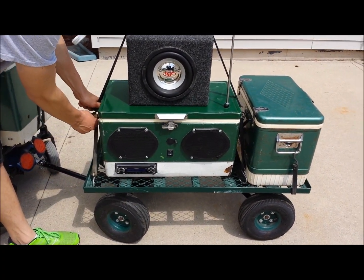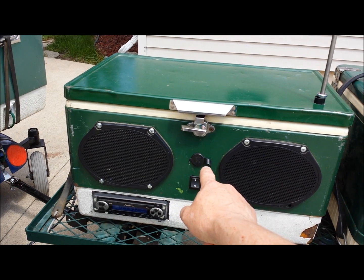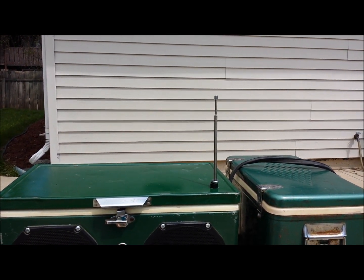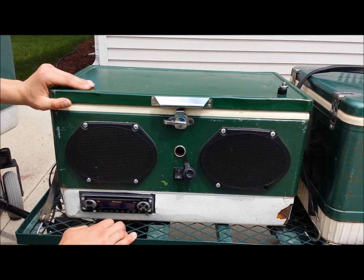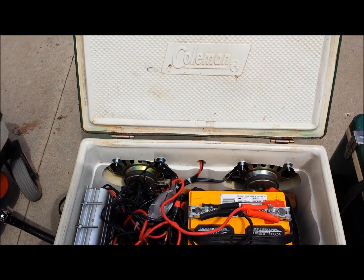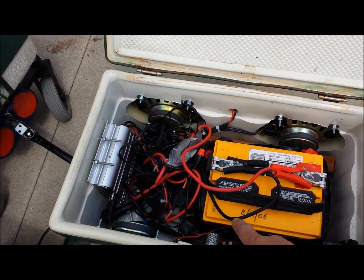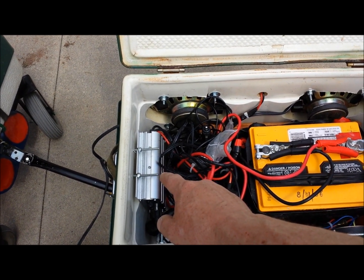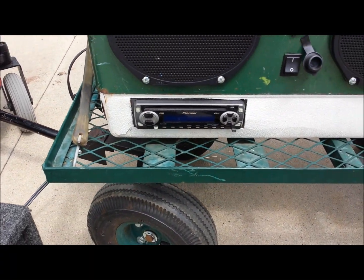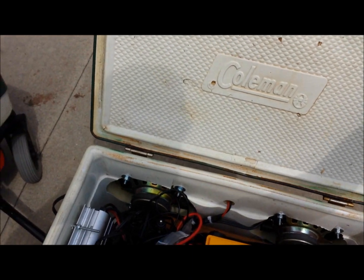It has a power port here so we can hook up anything that requires 12 volts. The antenna has to be lowered to open the lid, so we have to turn the unit off. Inside, we've got four Ford stock speakers, our car battery, a subwoofer amplifier, a power antenna, and the car stereo in the bottom — it's a Pioneer, works great. This was another winter project from a couple years ago.